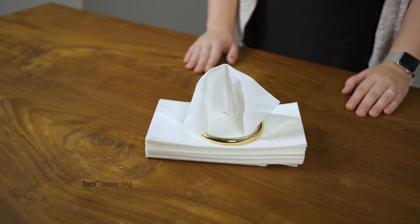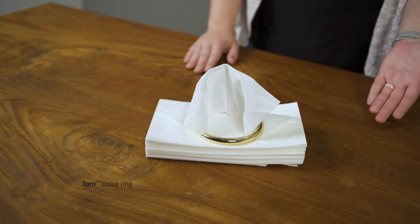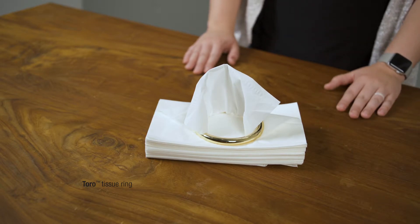Not into fussy florals or cute patterns? Frustrated that the last few tissues don't pop up on command? Don't want another box to cover the box? Here's the solution.